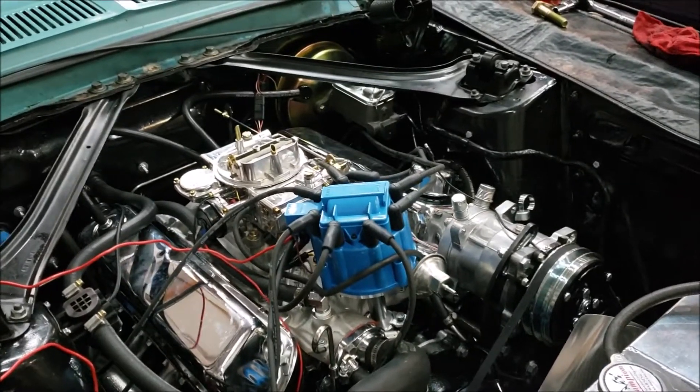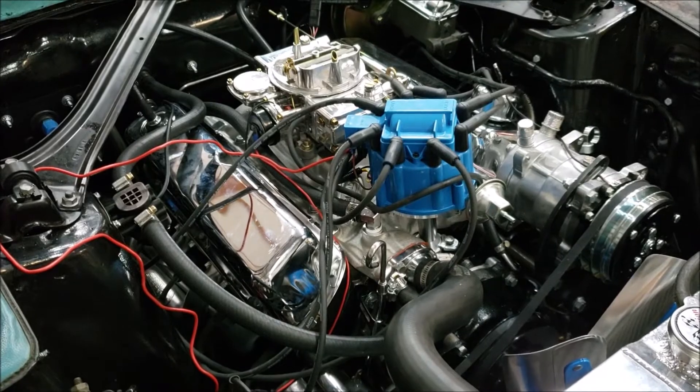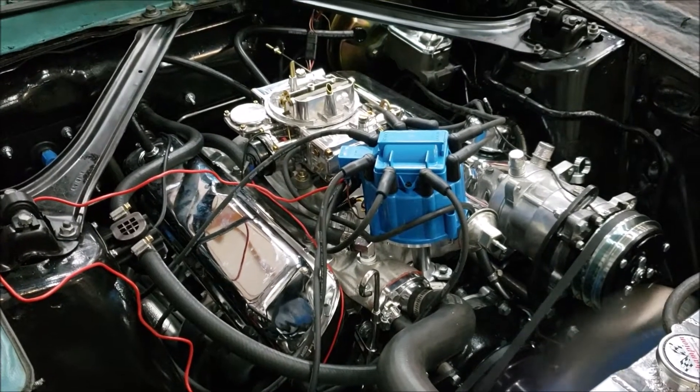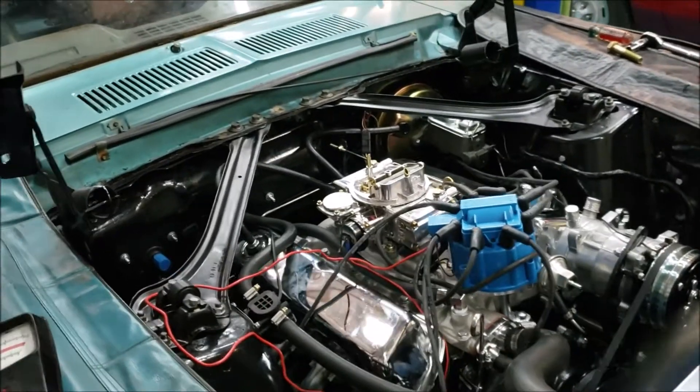Have you got the timer set? Timer's ready. Key is on, and we're cranking. That's off of a cold start — hasn't run since last night.